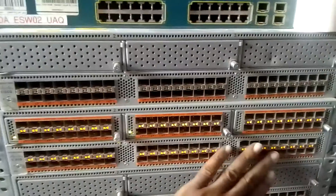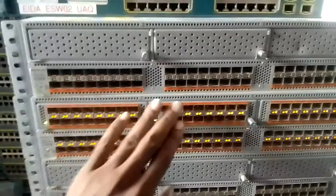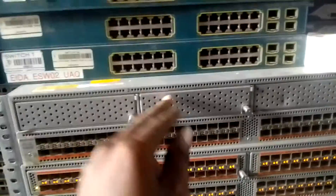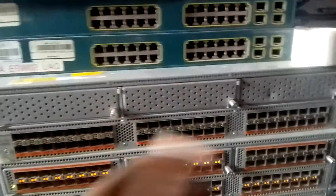This bottom line is the one that comes with the switch, but this upper one is detachable - you can remove it and pull it out. You see the blank space here - if you want an additional port, you can remove this blank and add a card here.